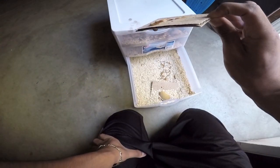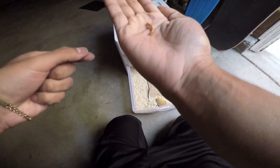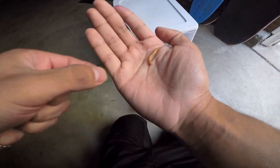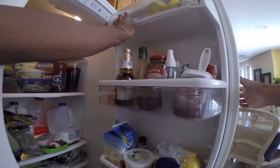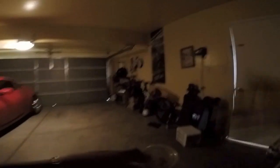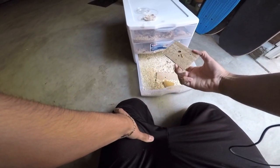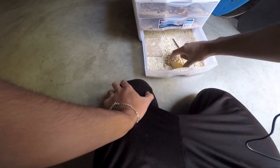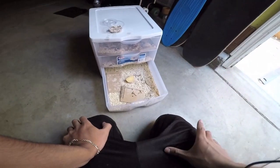A good way to store your mealworms and stop them from growing is to put them in the fridge. Before you feed them to your leopard gecko, you want to make sure you feed your mealworms first — this is called gut loading. With colder temperatures it slows them down and puts them into hibernation. The best mealworms for your leopard gecko to eat are the ones that are still wriggling. You do want to gut load your mealworms — if your mealworms have an empty stomach, it's like you're not feeding anything to your leopard gecko.